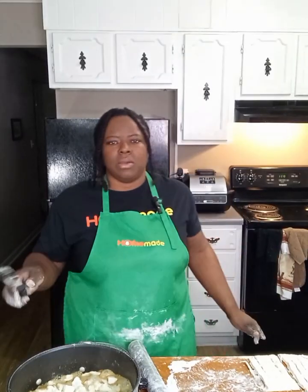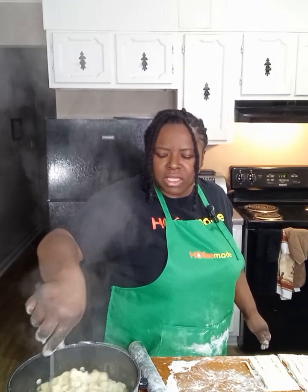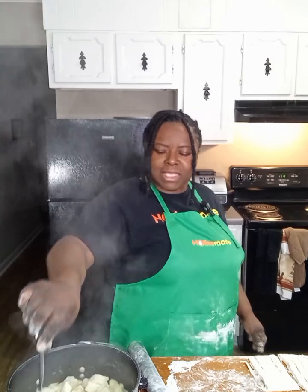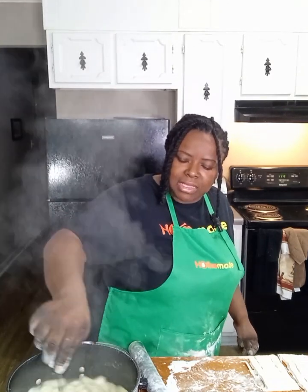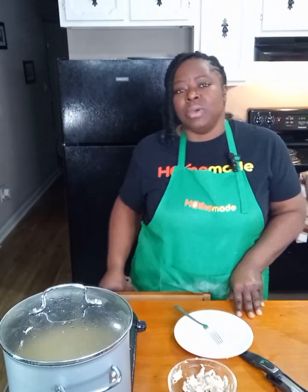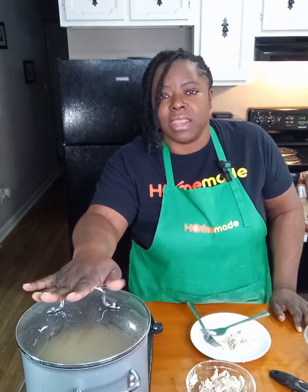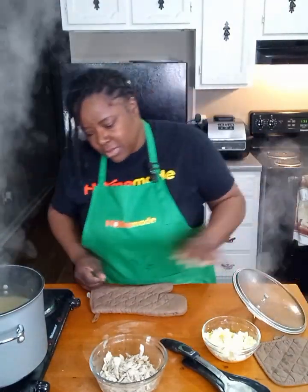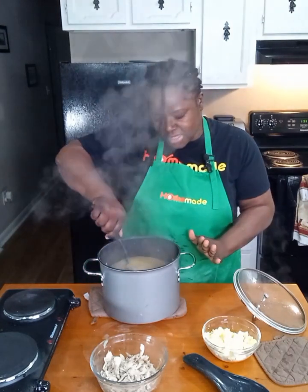Your dumplings will expand once you place them into the water. Right now they're floating on top. As they start to cook, they'll sink to the bottom — that indicates they're done. Once your dumplings are completely done and no longer floating on top of the water, remove the pot from the heat. Then you'll add in your chicken and we're also going to add in boiled eggs.